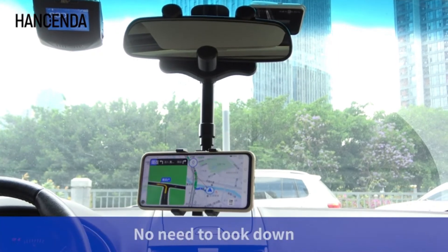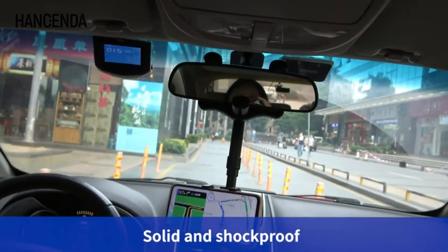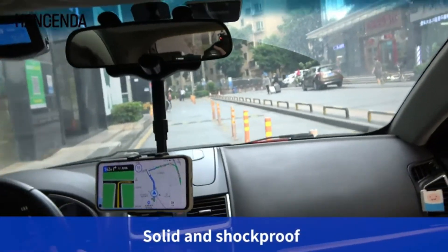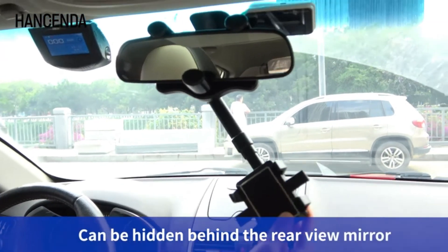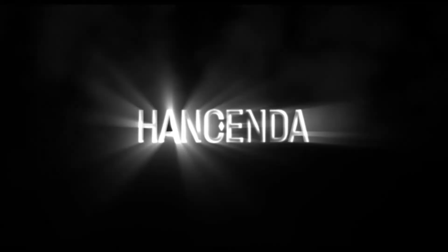Multifunctional rearview mirror phone holder — suitable for all mobile phones and cars. One-handed operation is favorable for navigation, sending and receiving phone calls, and listening to music. The co-pilot can also watch video, video call, and live broadcasts.